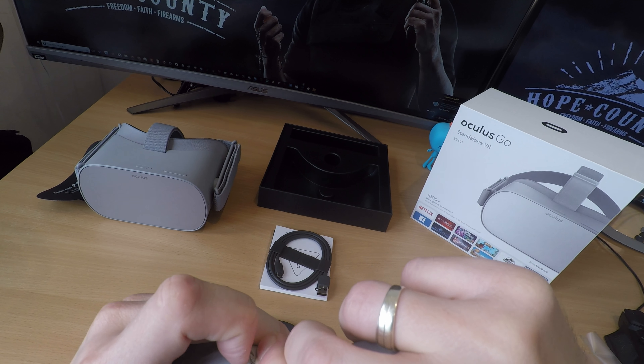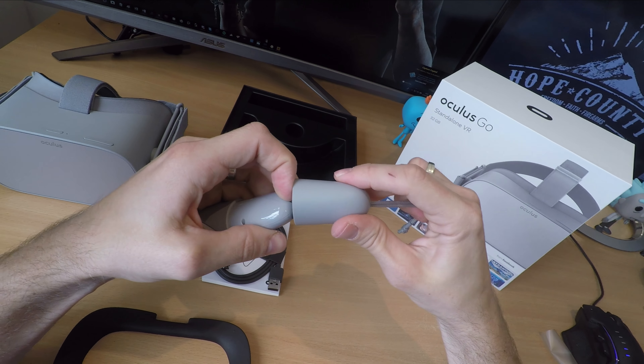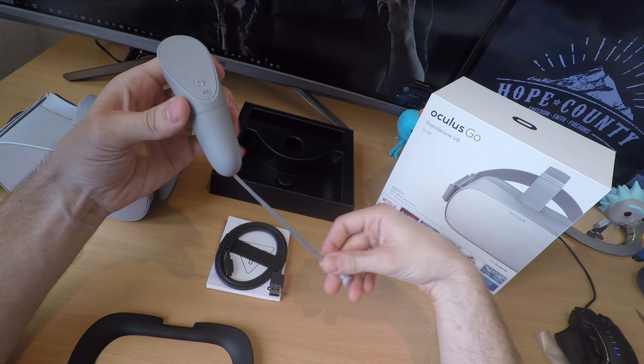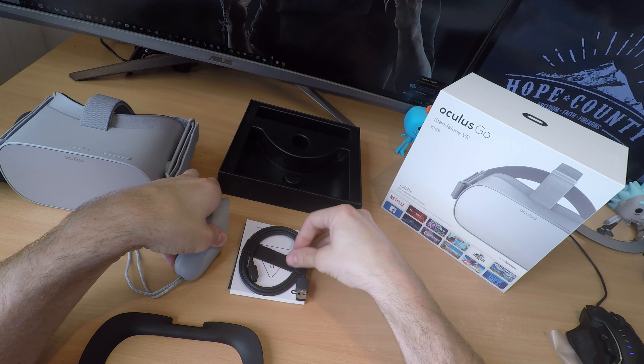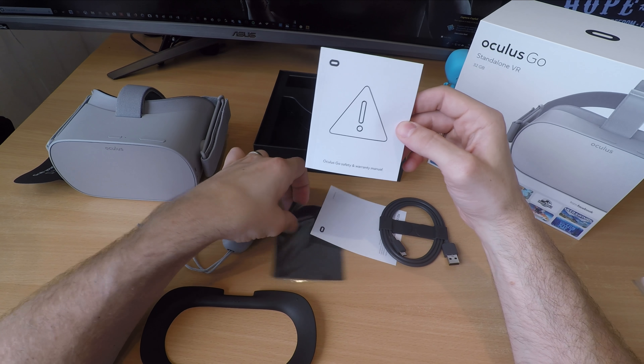There's also a glasses spacer system, which means if you're a glasses wearer you can put that in under the face mask. That allows for a little bit more room to account for your glasses when wearing the headset, which makes it a bit more comfortable.